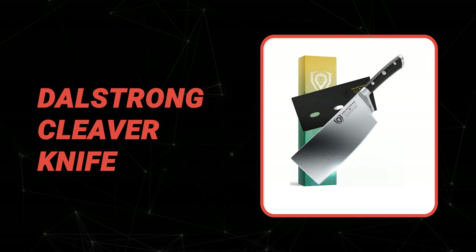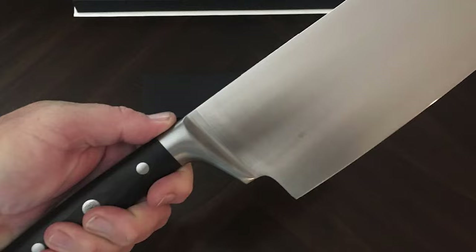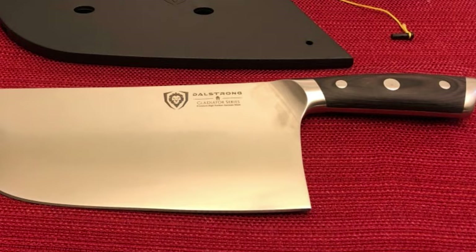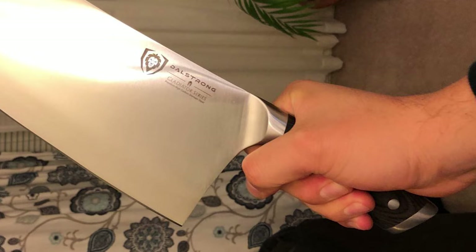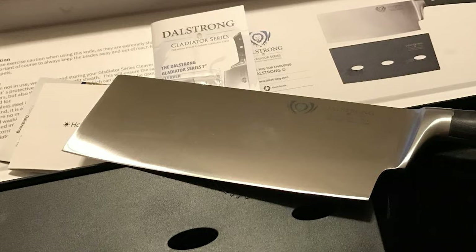Number 4: Dalstrong Cleaver Knife. This versatile multi-purpose medium-heavy-duty cleaver features outstanding craftsmanship, cutting-edge technology, stunning design, and premium materials. It comes with a razor-sharp full-tang imported high carbon German steel blade, hand-polished at 16–18 degrees per side, precisely tempered and stain-resistant. Vegetables, fruits, meats, fish, and small bones are no match for the Gladiator Series. It also features beautiful ergonomic ambidextrous G10 Garolite handles with mosaic engraving, laminated and polished for a sanitary build, engineered to 56+ Rockwell hardness, with a tall blade height providing useful knuckle clearance.